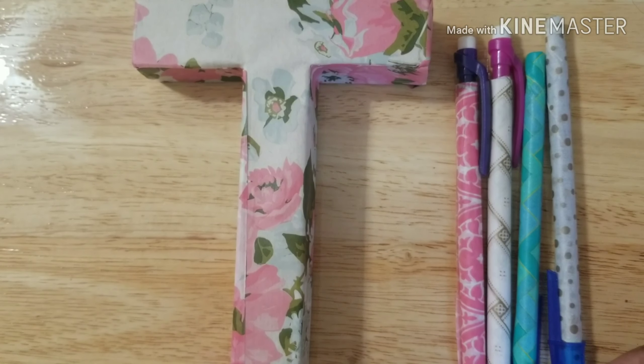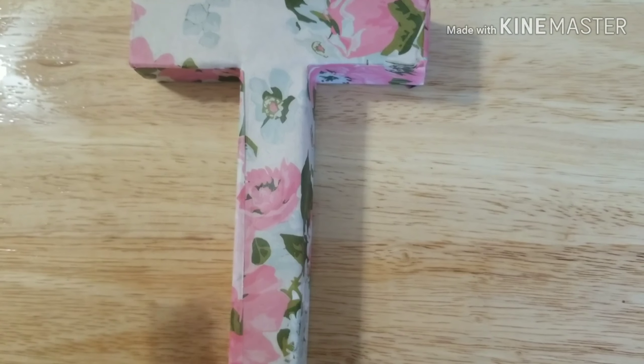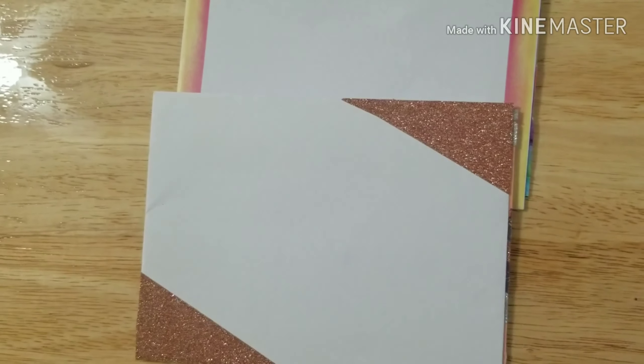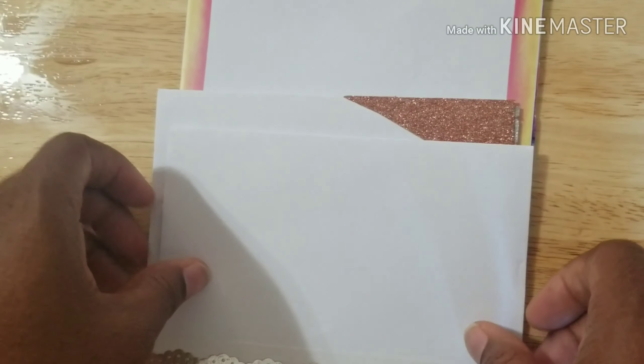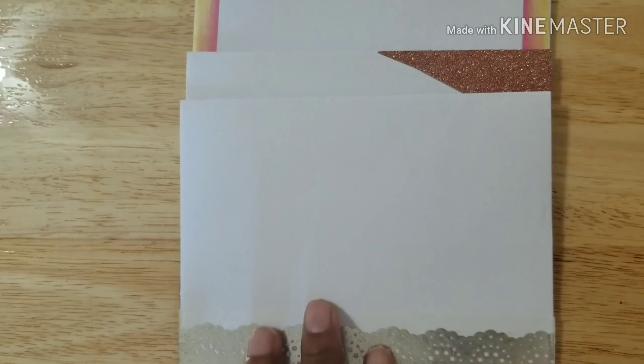Those were my creations that I did for that, so let me show you — I made some cards as well. Here are the envelopes for those cards. Let me show you this one.